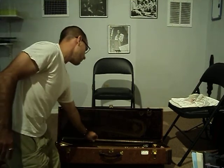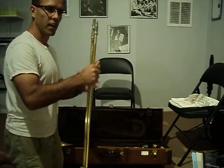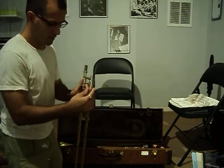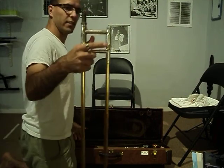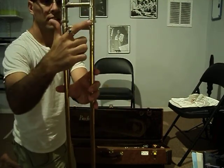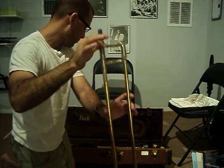Step number one: take the slide with your right hand. We're going to make sure that the slide is locked. As you can see, the slide lock — this piece is over top of the lock so it cannot fall open and get broken.